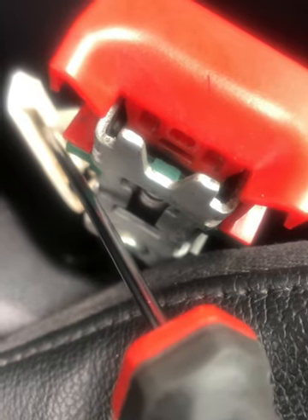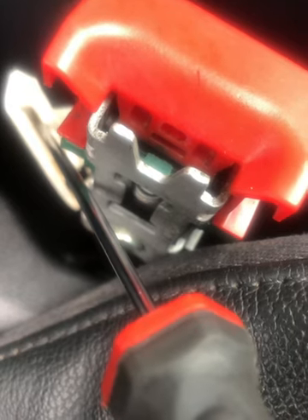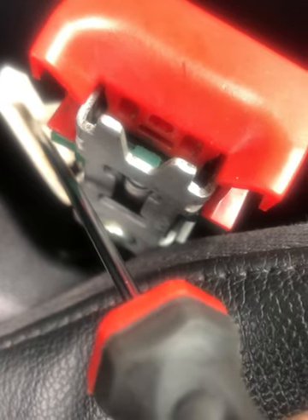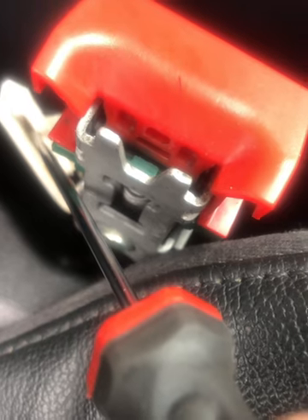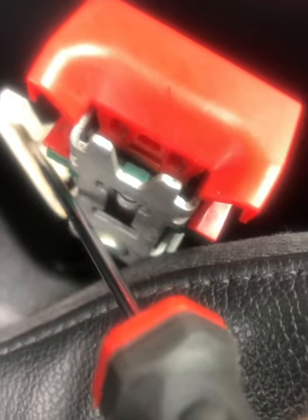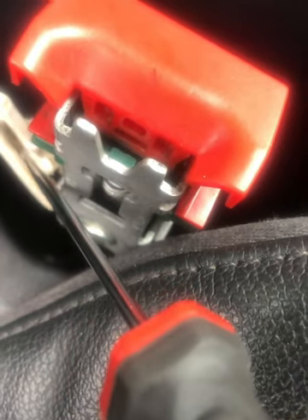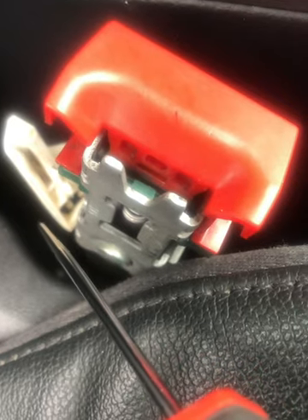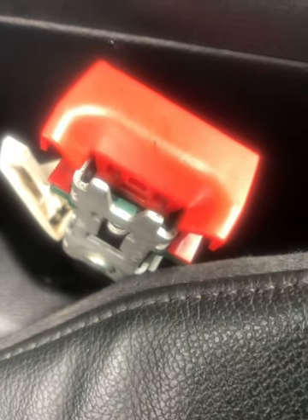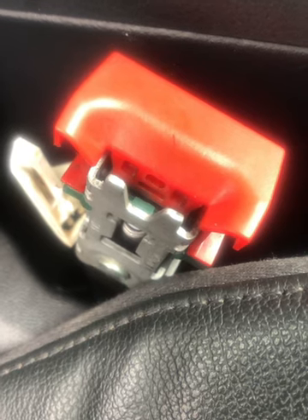Then put it all back together — maybe use a bit of super glue to glue the two plastic outer casings back together without gluing any moving parts, so you've got to be very careful there when putting it all back together. Hopefully that should fix the problem. It will be a quick temporary fix until I get hold of a new buckle.